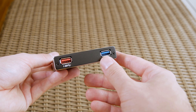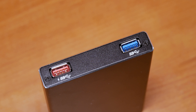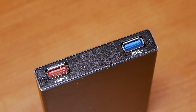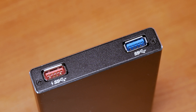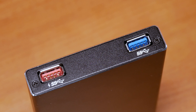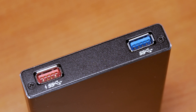One USB Type-A connector — the red one — is for delivering up to 1.5 Amps of current, so basically you can charge your devices off of it when the enclosure is connected to a PC. The second blue USB Type-A port is for connecting other devices to it, like another external drive or even a mouse, so basically it's a pass-through port.